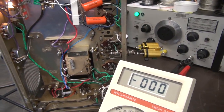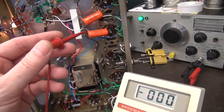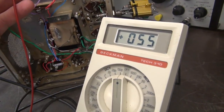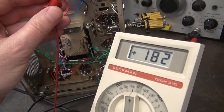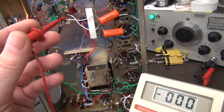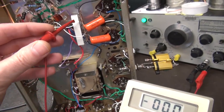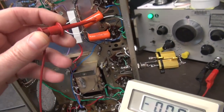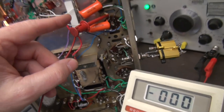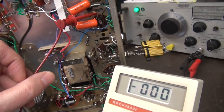A useful tip: these two large orange capacitors are the grid coupling caps going to the 6AQ5 output tubes. On one side of a grid cap you might see 555 volts and on the other 182 volts due to the phase-splitting method using the 6AB6. On a Fender Deluxe you'd see equal voltages on both. Crucially, when you probe the actual grid connection itself you must see zero volts. If you don't see zero, that cap is leaking and will send your tubes into warp drive - especially important to check when having trouble biasing output tubes.